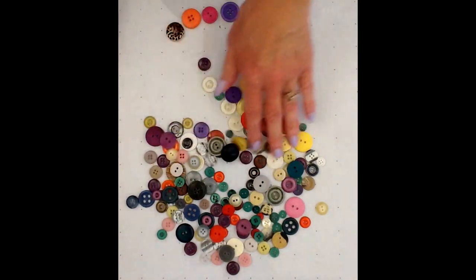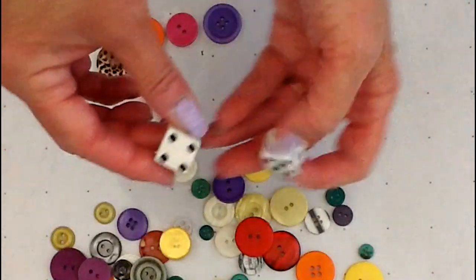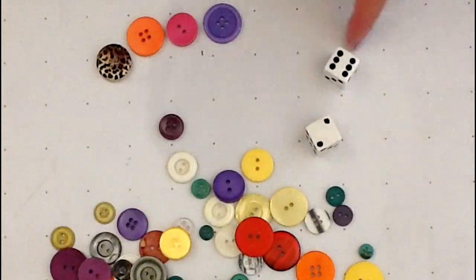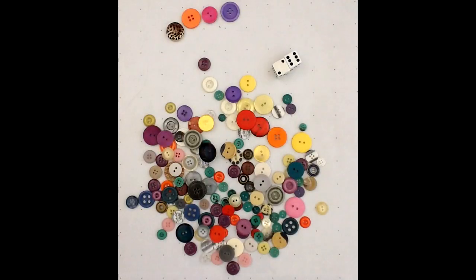If you want to add a little bit more challenge, you could add a second die. You'd be rolling both dice and counting all the dots on both dice before you collect your buttons.